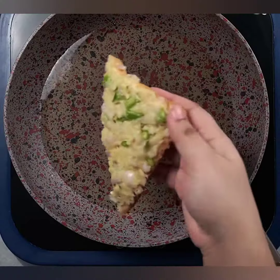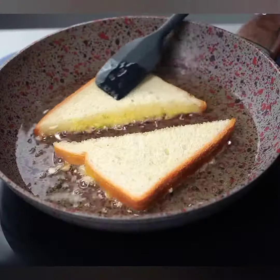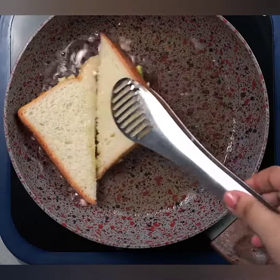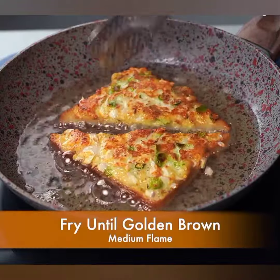Ek toasted bread slice par thoda sa butter lagayen. Usi slice ke opposite side par cheese aur vegetables wala mixture spread kariyan. Doosra toasted slice se isko sandwich bana kar press kariyan. Remaining slices ke liye yeh process repeat kariyan.